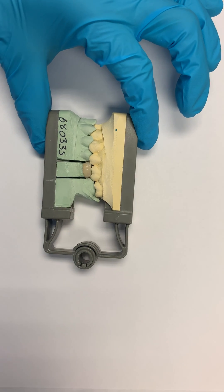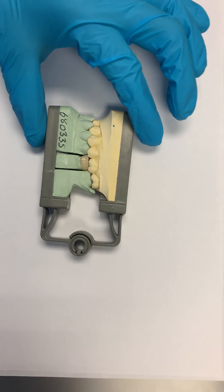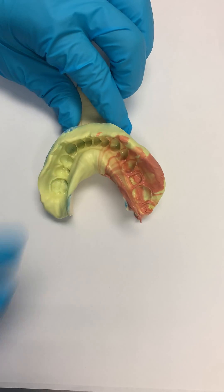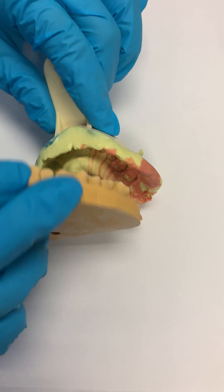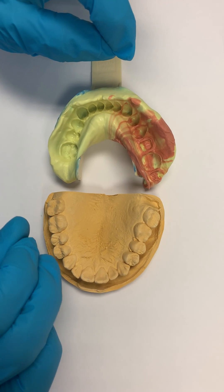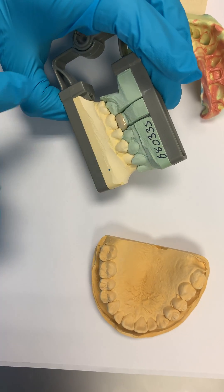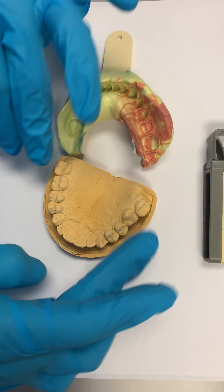A full arch impression utilizes basically the same amount of material as a triple tray. The advantage here is that you have a right and left side, and when you mount it against the upper cast, you have much more stability. The bite will be much better because you have many stops rather than only two or three stops with the triple tray.